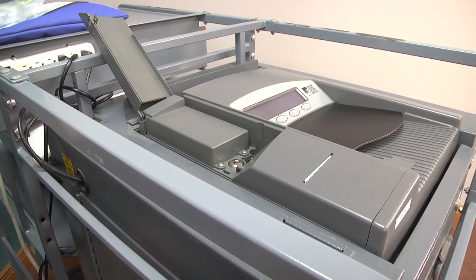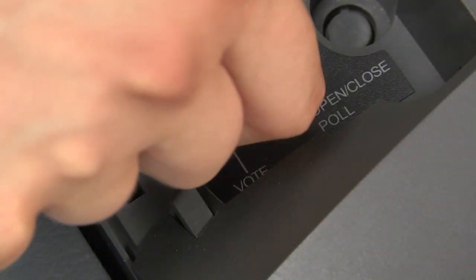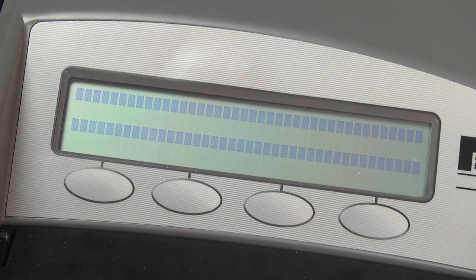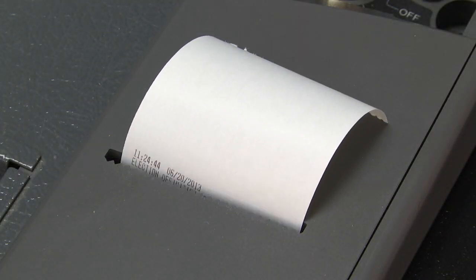Lift the key access panel E and insert the key with the colored ring. Turn it to open and close poles. This will load the operating system, which takes about 2 minutes. Meanwhile, the ballot scanner will print out the initial state report.